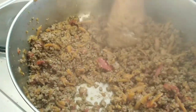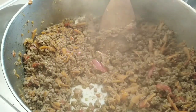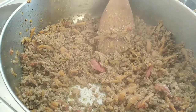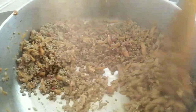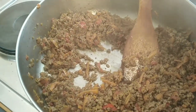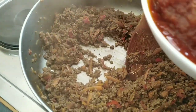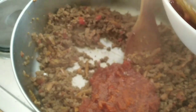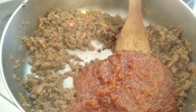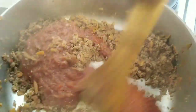Now I'm going to be adding salt and stew. I always add a little salt. I'm adding the stew — I'll start with two spoonfuls, it is not enough so I can always add more.